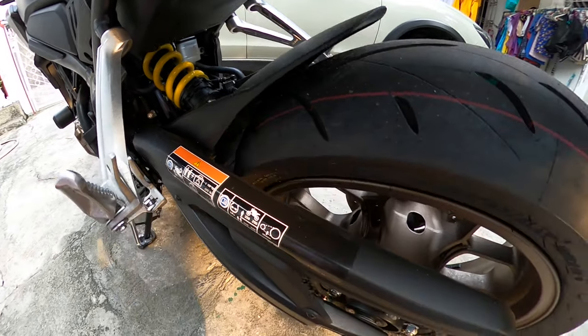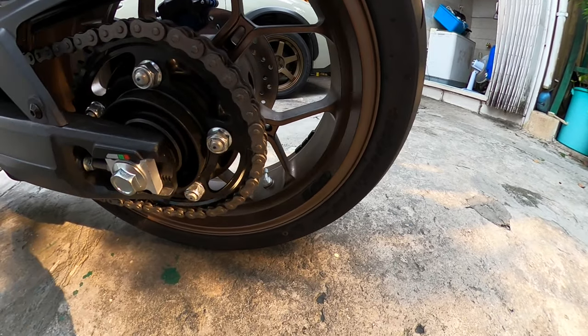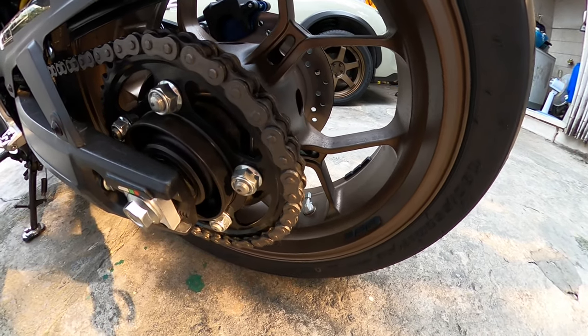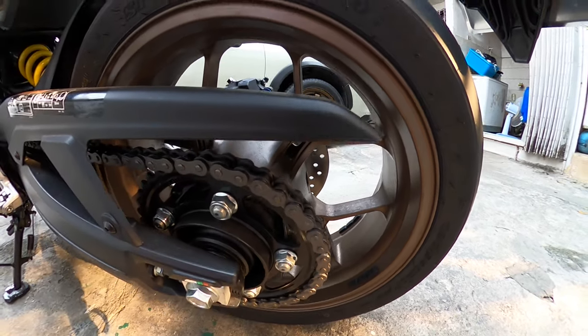Ito sa rear end niya. Kung makikita niya yung tire — rear tire is 180, 55, and size 17 yung rims niya.